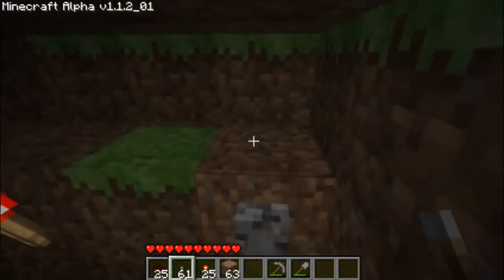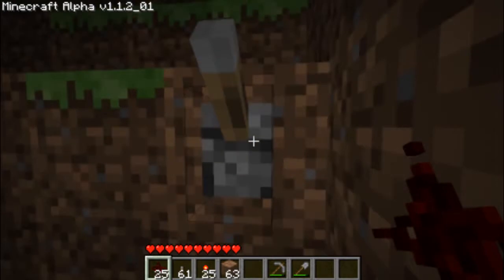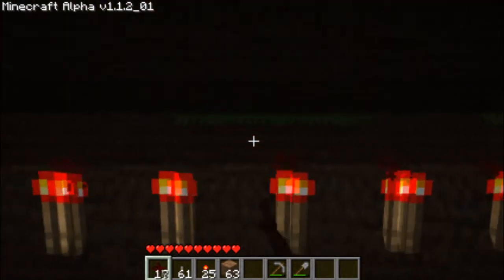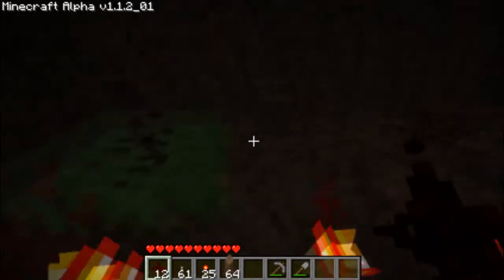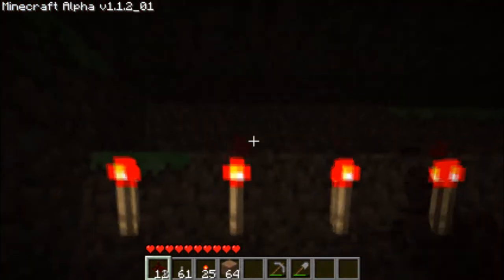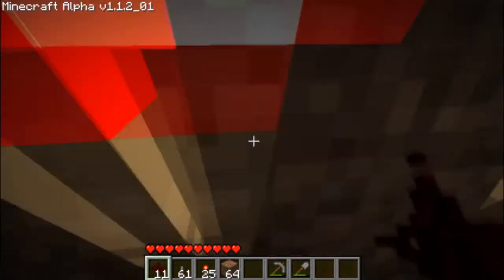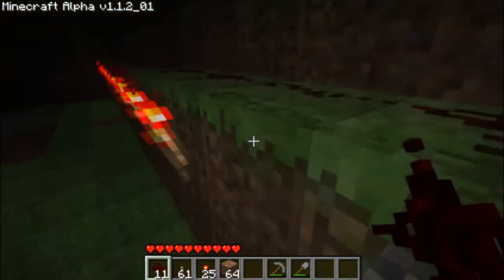Then place your switch, which you'll need. And finally you want to wire your switch all along the top. As you can see it connects to each one of these torches if you look at the redstone that I've placed.